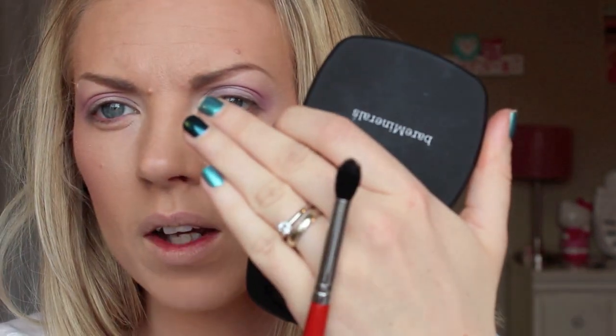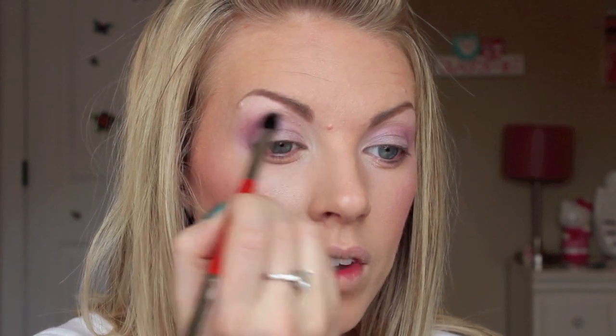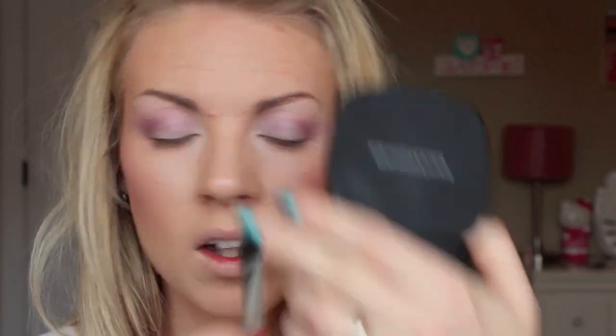Then with a slightly smaller fluffy brush, the E45 — it's a slight bit more pointy at the tip — I'm going to take this color called Nightcap, which is a matte plum, and put that right into the outer corner just to deepen that socket a little bit and bring it up to give a little more shape and definition. I'm also going to take the other side of this brush with the E20 and touch a little bit of that bright purple underneath on my lower lash line. I'm not going to put any liner on top or bottom because I want it to be bright and fresh — very spring-like.